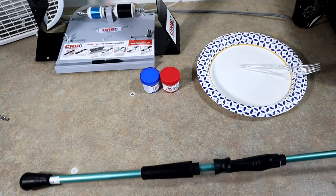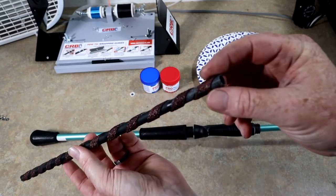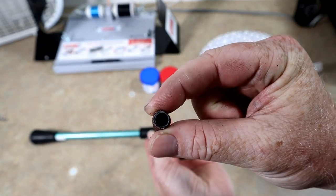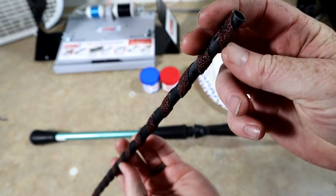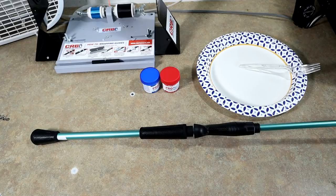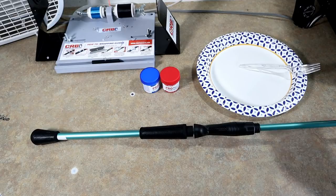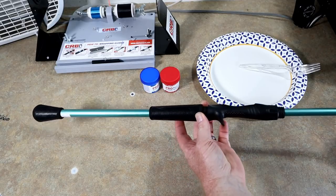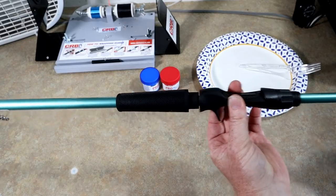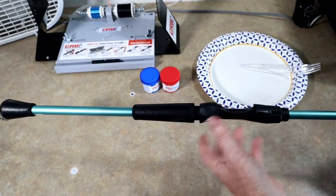I skipped the step of reaming out the grips. I'm waiting on a new set because these ones that came with the kit are hollow and not really meant for the drill — and as you can see, my drill really messed that thing up. I've got the super reamers coming, so we'll be able to ream them out much quicker. You can see it doesn't quite slide up all the way, so we're gonna trim that a little bit. This is a different reel seat than the Fuji seats I've been using before.